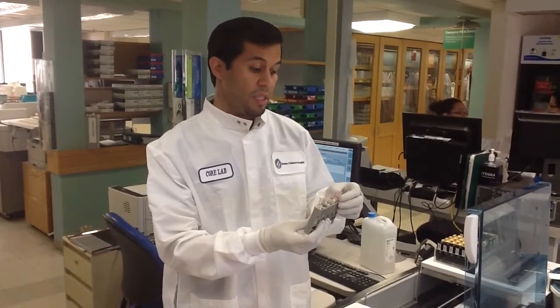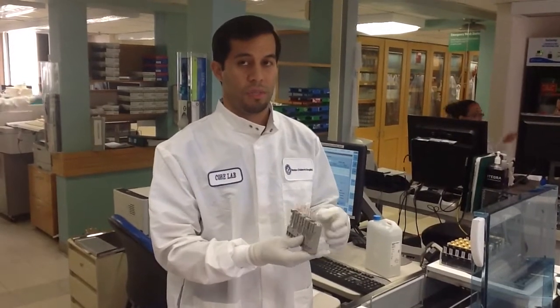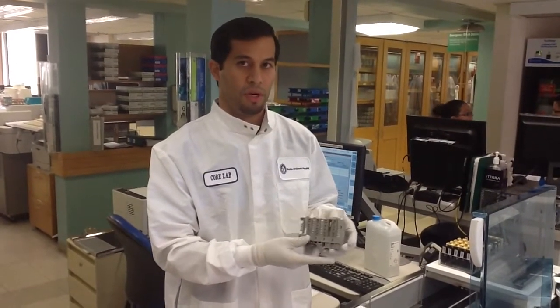Not only is the turnaround time increased, but the workflow is disrupted as well, which is why it's important to correctly label your specimens. Thank you for your attention to this video about how a specimen becomes a result. If you have any questions, feel free to come up to Farley 7 for additional information. Remember, when we work collaboratively with our friends in the lab, we can greatly impact patient care.